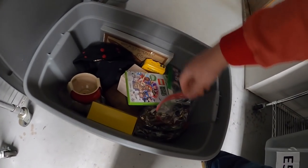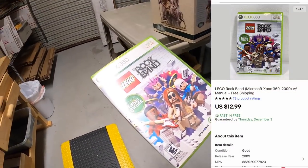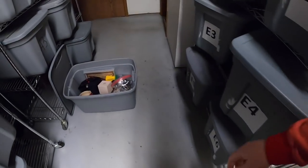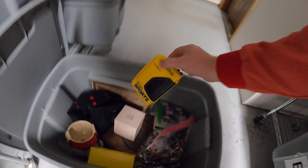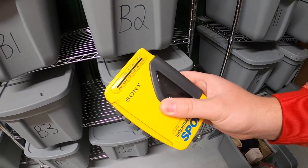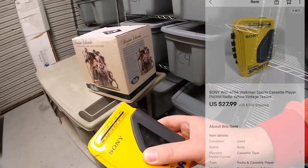Next I'm coming down to A5 and I sold two things out of here — I listed both of them this morning actually. First is Lego Rock Band for Xbox 360, complete with the manual. That sold for $12.99 free shipping. And next is a Sony Walkman, the sports version. These do pretty well. Tested this out, worked great. Also something I bought from Mike. This sold for $27.99 plus shipping.